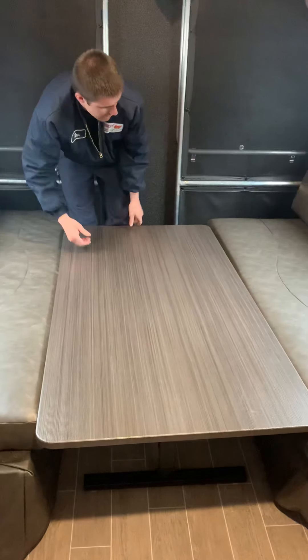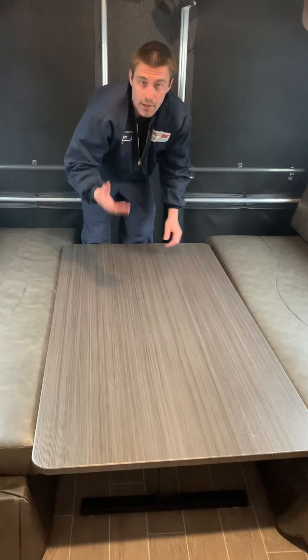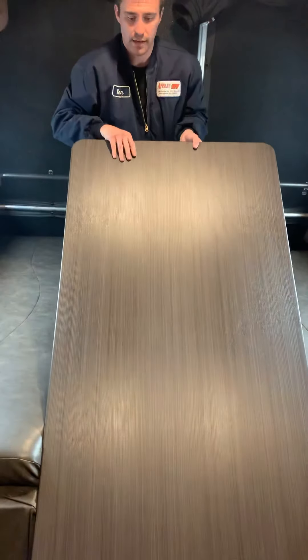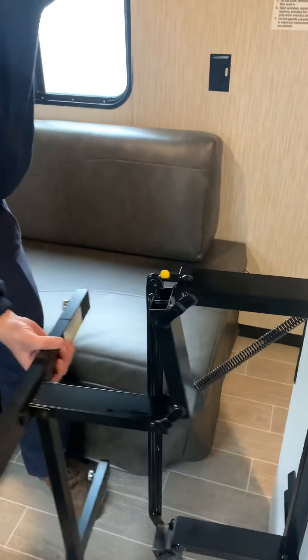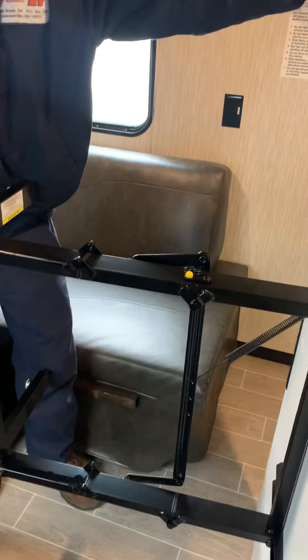Once it's down, you'll move the cushions out of the way and put them on the boards — that's where you store them for travel. Coming back up, it's actually easier to set this down on its side. Come around to the side here, pull, and that's where you're going to find that yellow latch. And that'll be all.